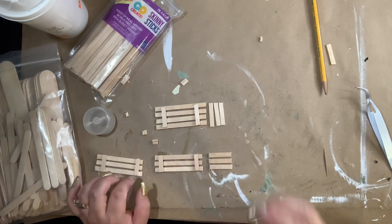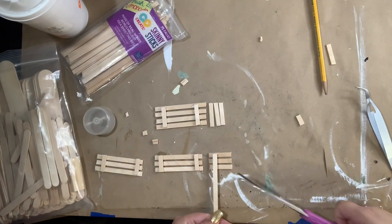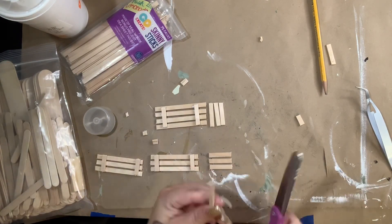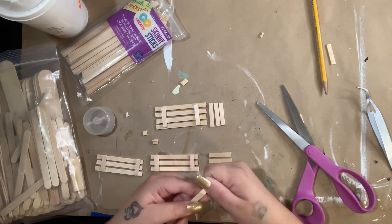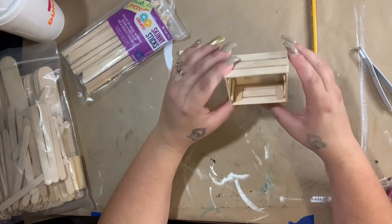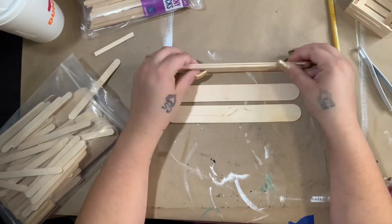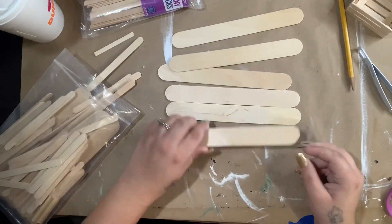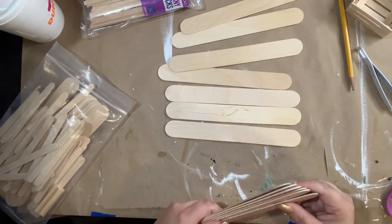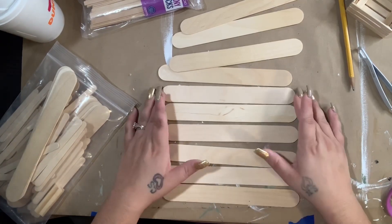I'm just cutting the little pieces and gluing them down. To be honest, these skinny sticks were really hard to work with, and I did it wrong. I'm showing you my mistakes so you don't make the same ones. Here I'm using small craft sticks to rebuild it, because I made the connector pieces too long and the box didn't want to fit together right. It's the exact same design, just with small craft sticks.